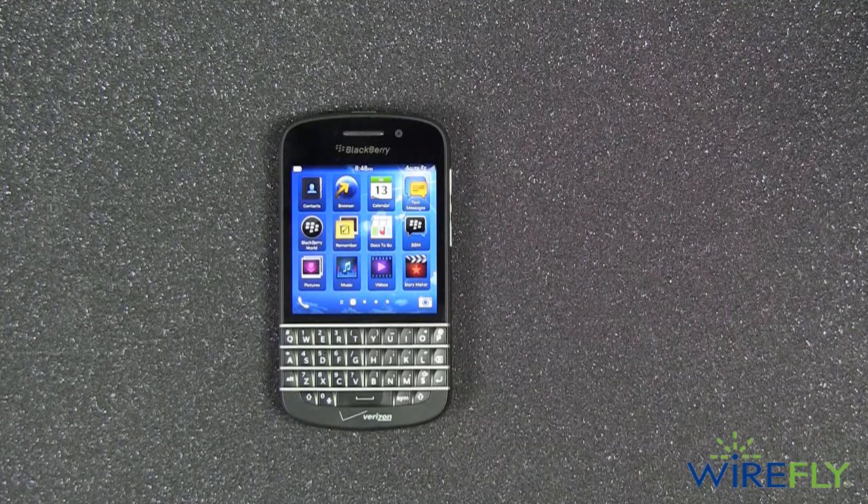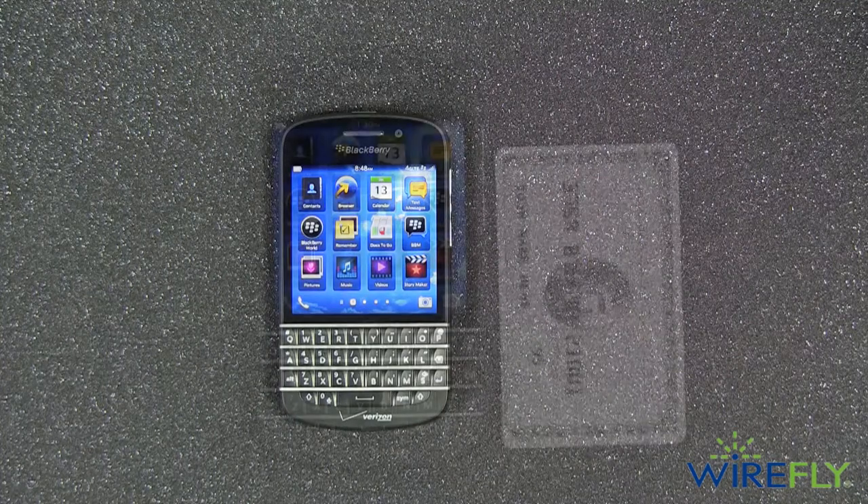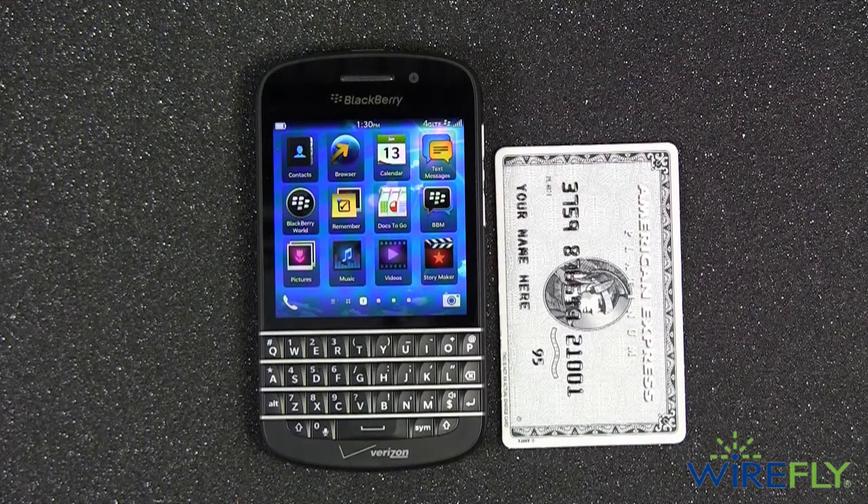A quick look at the BlackBerry Q10. BlackBerry packed the Q10 with the latest smartphone hardware while making it so compact you'll barely notice it in your pocket.